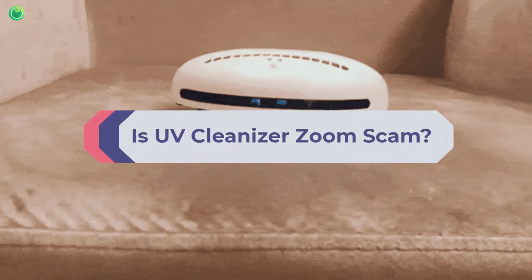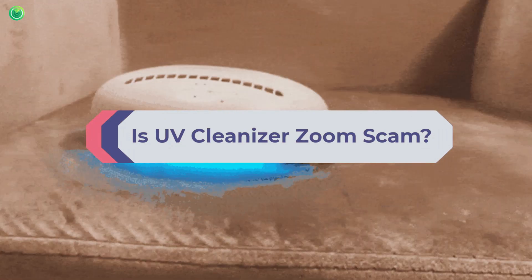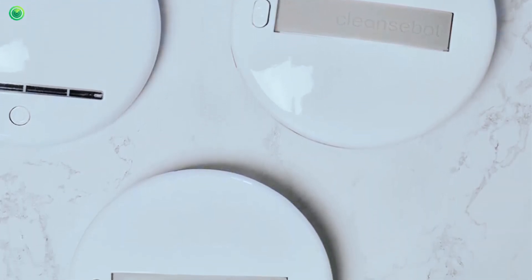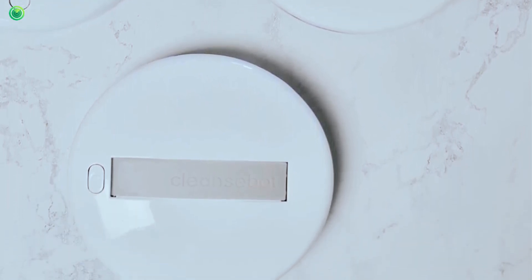Is UV Cleanizer Zoom a scam? When I heard about the UV Cleanizer Zoom, I bought it to check if it is a real product. After using it for a few days, it made me surprised because it works like a super-fast cleaner. Its 18 programmable sensors ensure deep cleaning of any germs and other allergens with UV lighting. It automatically cleans a large surface, so I do not need to move it manually.